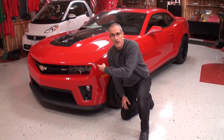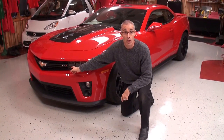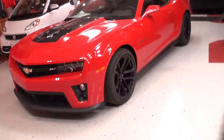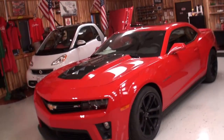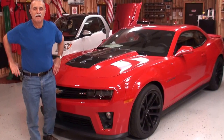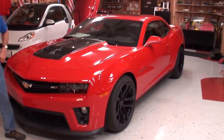Hi, we're at My Car Story again, I'm Lou, and today we're looking at the 2013 ZL1 Camaro. I'll jump back behind the camera like I usually do — today I'm with John. Jump alongside your car there, beautiful car, now we'll have you move over by me.